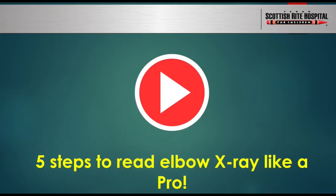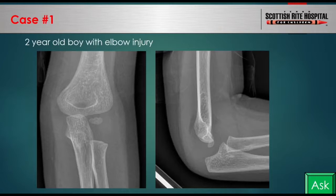Our first case is a two-year-old boy with an elbow injury. For those in the audience who see patients — do you ever have a parent hand you an x-ray report that says 'I don't know what this means, can you interpret it for me? Do I need to go to the emergency room tonight?' Show of hands — okay, so everyone says this happens. We often get an x-ray report and have no clue what it means, especially if you don't look at x-rays on a routine basis.